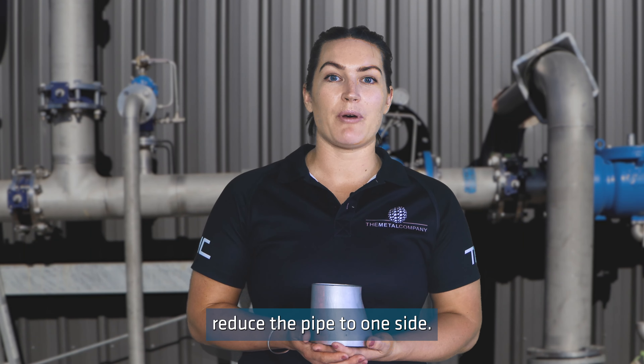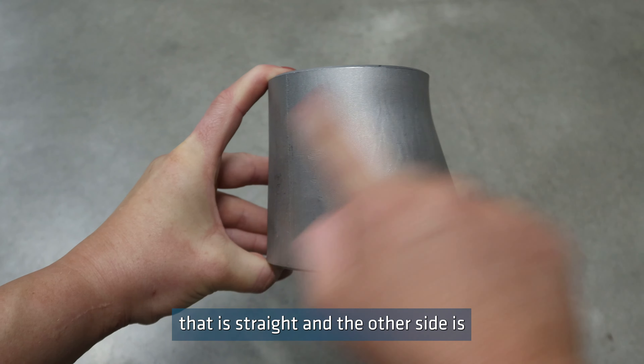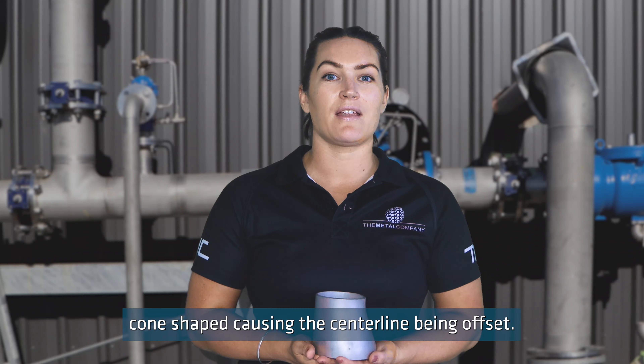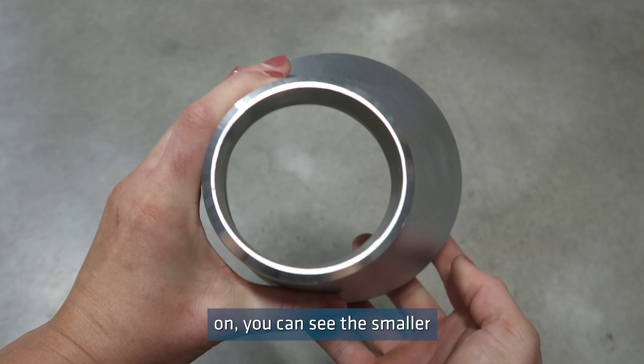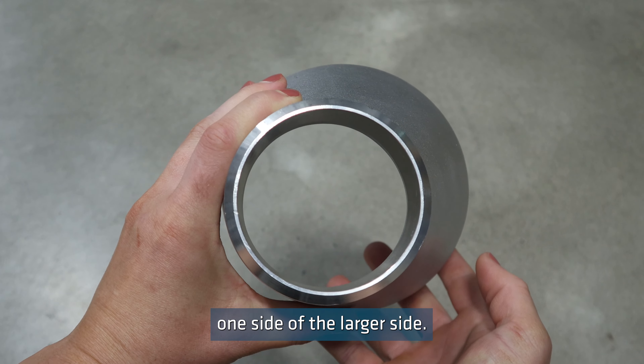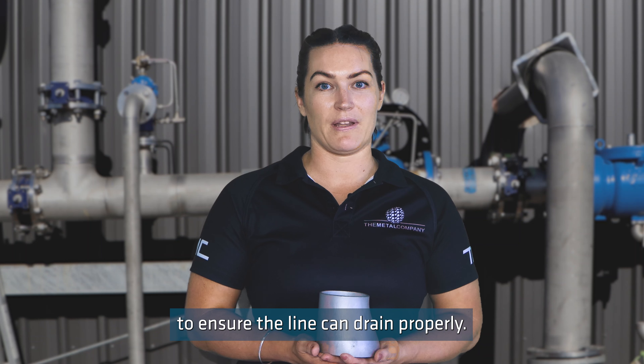Eccentric reducers reduce the pipe to one side. They have one side that is straight and the other side is cone shaped, causing the centre line to be offset. If you're looking at the reducer head on, you can see the smaller section is against one side of the larger side. These are useful on horizontal lines to ensure the line can drain properly.